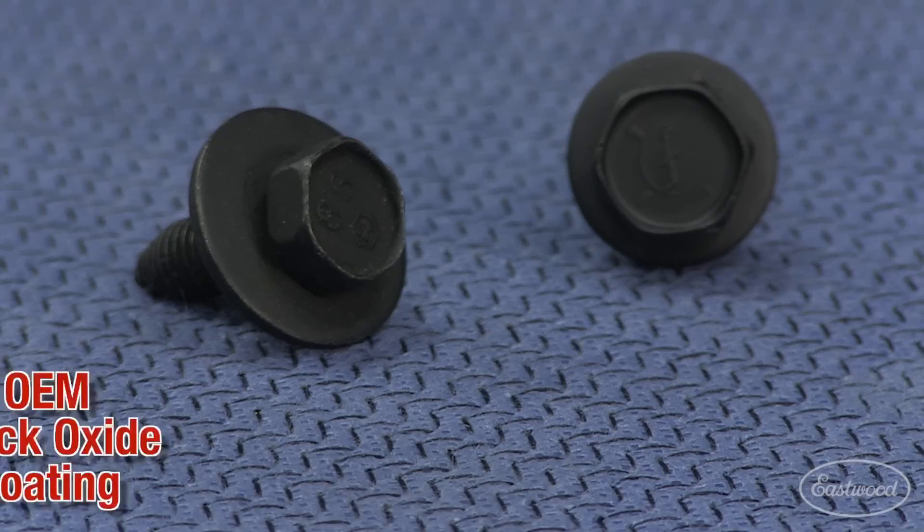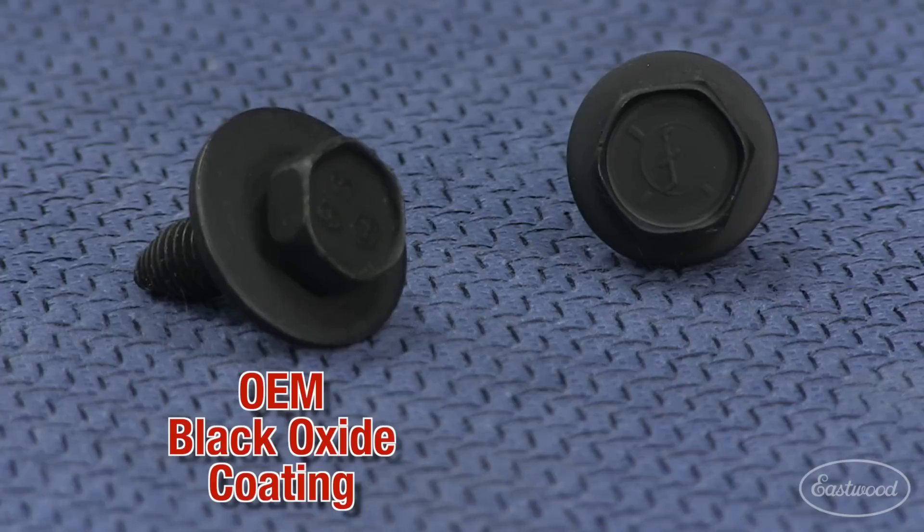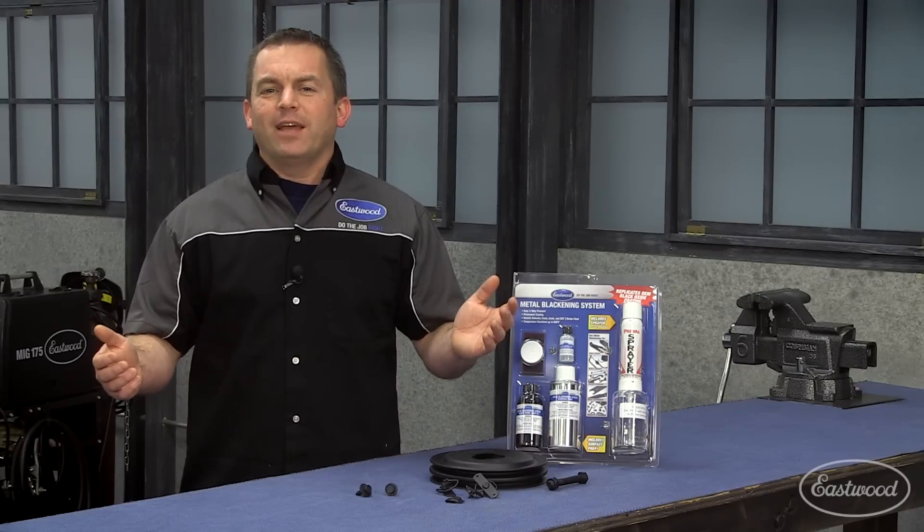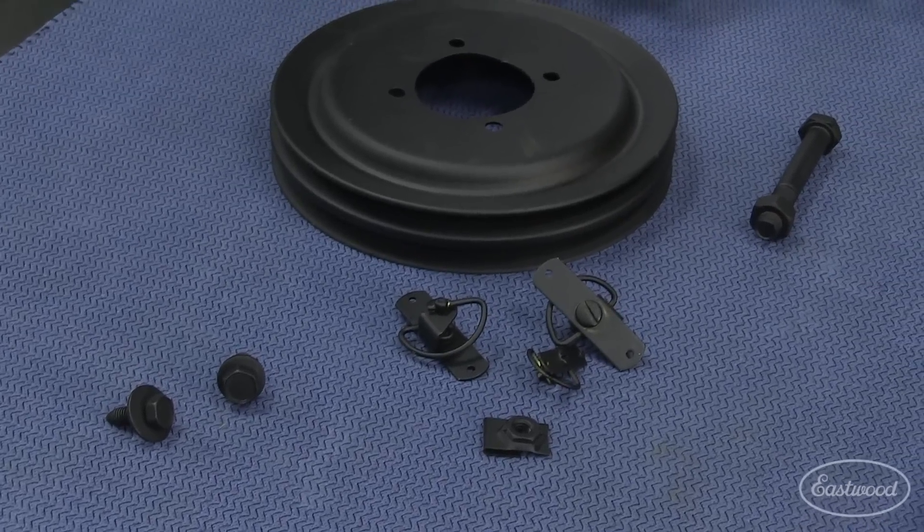Check out these bolts. This is an original black oxide finished bolt, and this is one we just did with the Eastwood metal blackening system. They look nearly identical. Here are some other parts we coated, including this pulley.